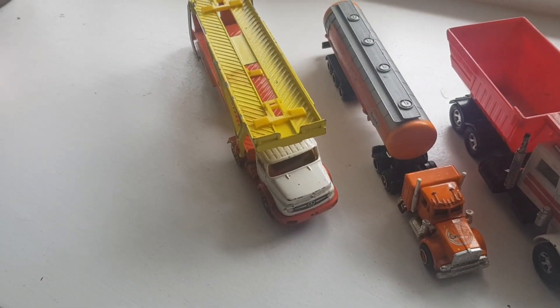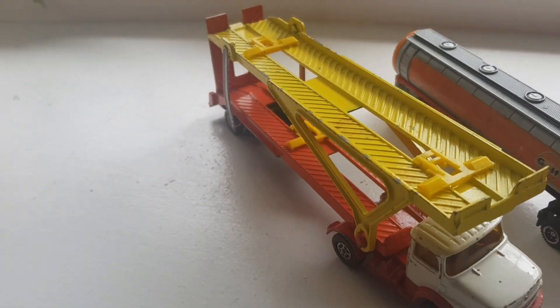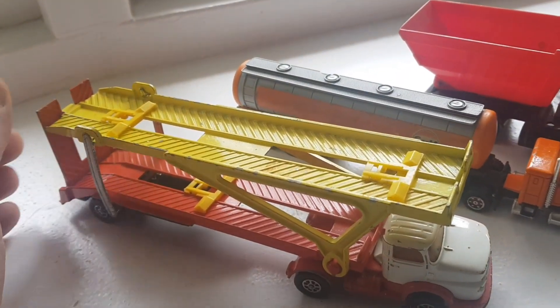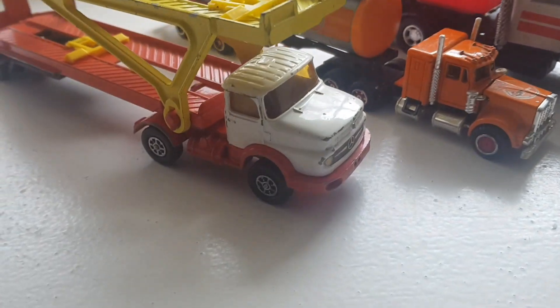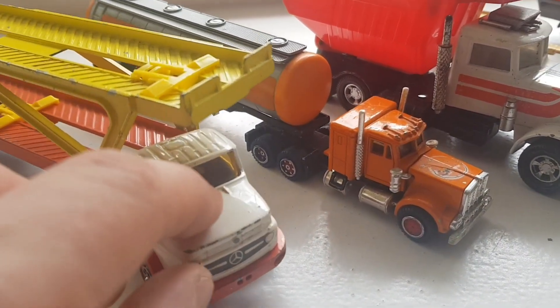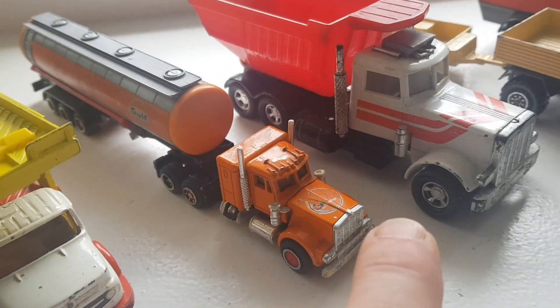Here we go, the next load. Let me start with the Mercedes - this is a Corgi Juniors car transporter. It looks in one piece; I've got the dividers as well, on the top and on the bottom, so you can space your cars. It looks nice. This is an older Mercedes lorry, so this is a Corgi Juniors from the 70s.